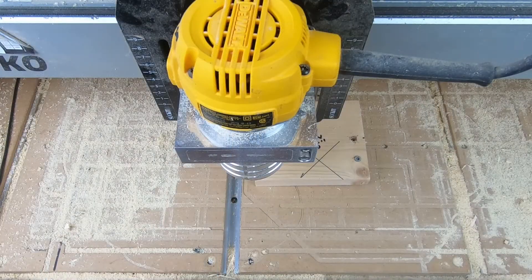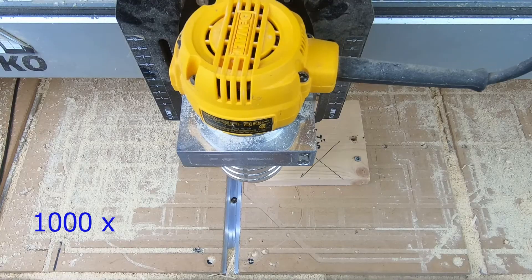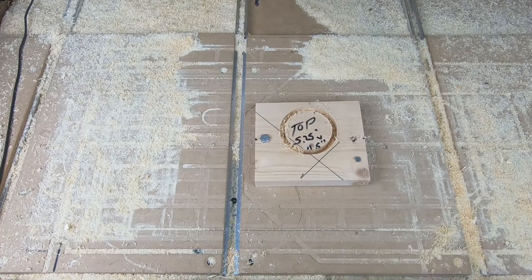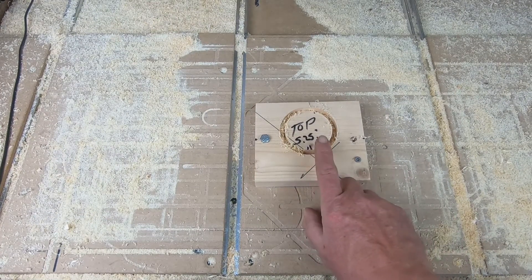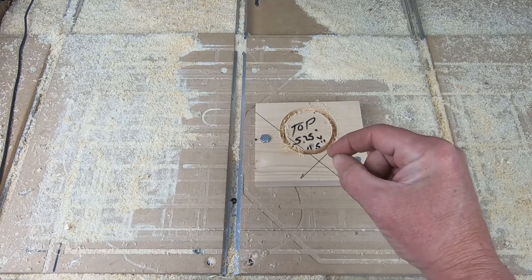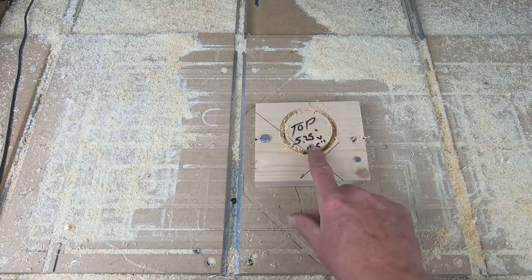I've got the top piece top side up, mounted and zeroed. The first cut I'm going to do is the base for the cap of the mason jar when it sits in it. Two things to note here: first, you saw it ramping — I've enabled the ramp feature so instead of just plunging right into the full depth of the cut, it goes ahead and ramps its way down to start on each level. That's a nice feature.